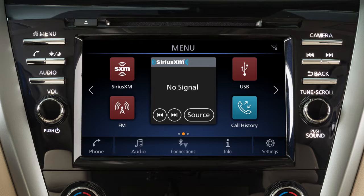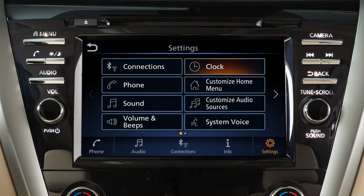To access clock settings on a vehicle without a navigation system, press the menu button on the control panel, touch Settings, then Clock.